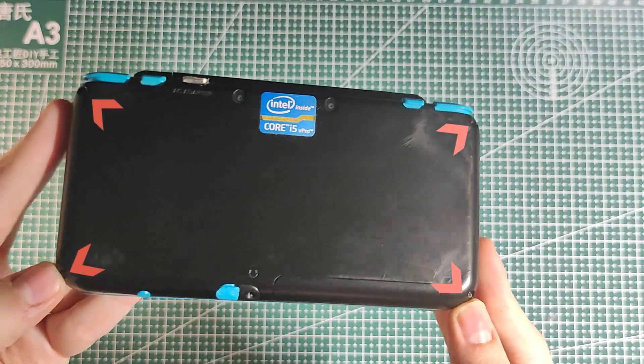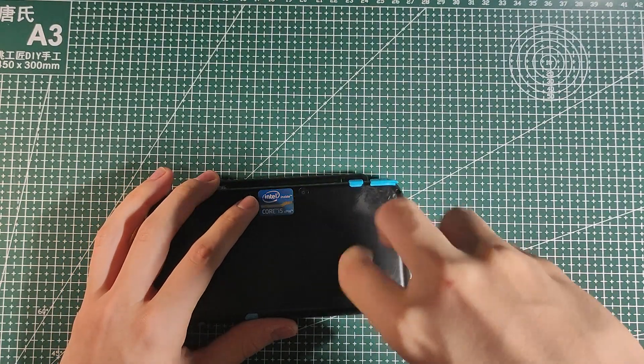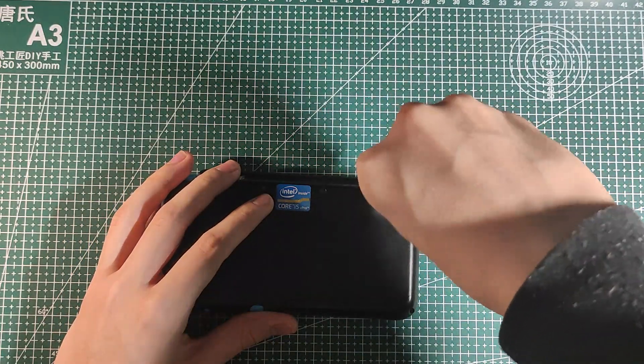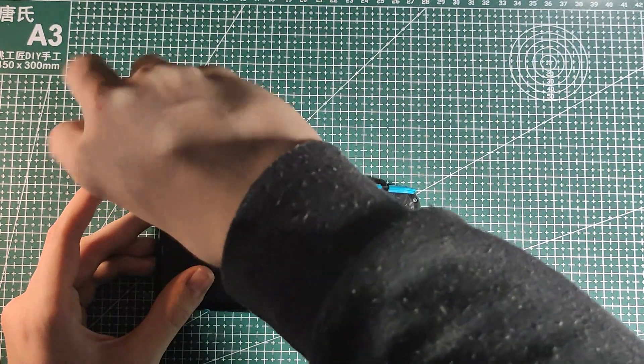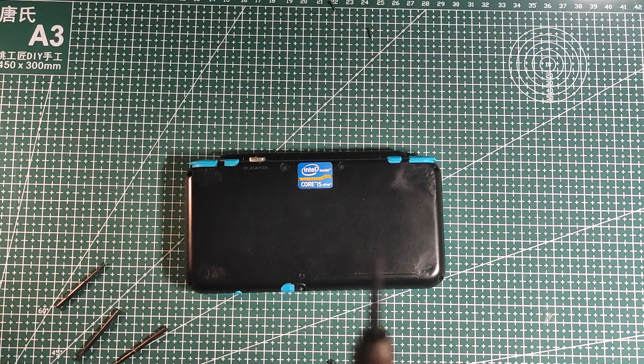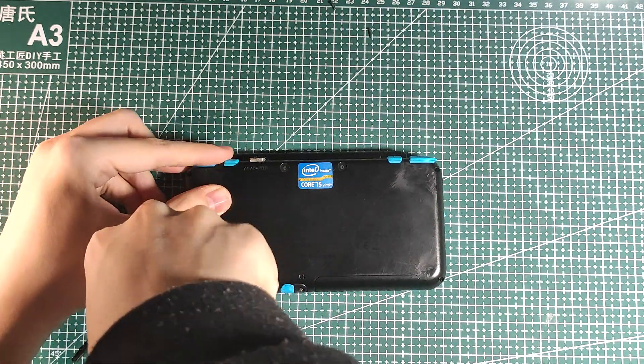You just have four screws in each corner — unscrew them. I suggest using a magnetic surface to store your screws so that you don't lose them, because losing them is not fun. If you strip a screw, you can use a small flathead screwdriver and just apply pressure on the screw.